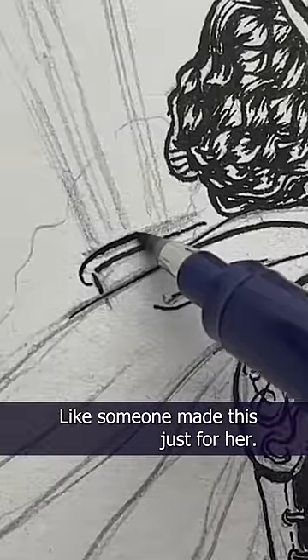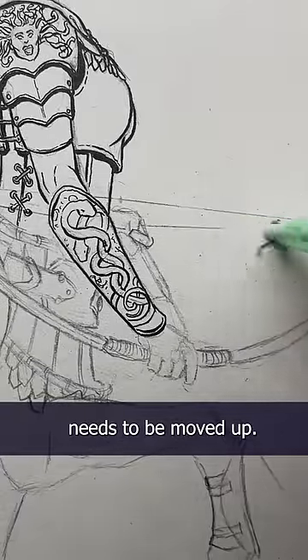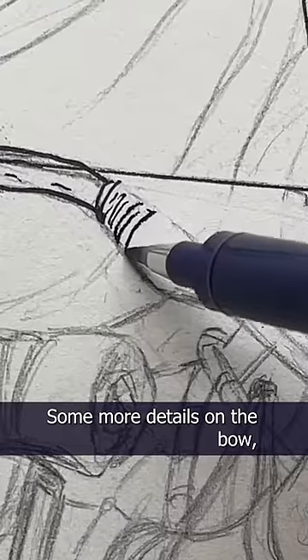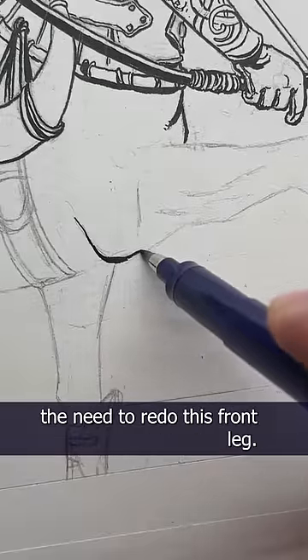The little details I think make her more believable, more real — like someone made this just for her. I think the bowstring needs to be moved up, which means I have to redraw that darned hand again. Some more details on the bow, and let's add a little design to the horn.